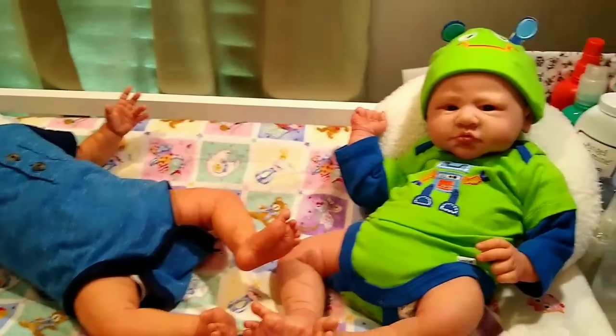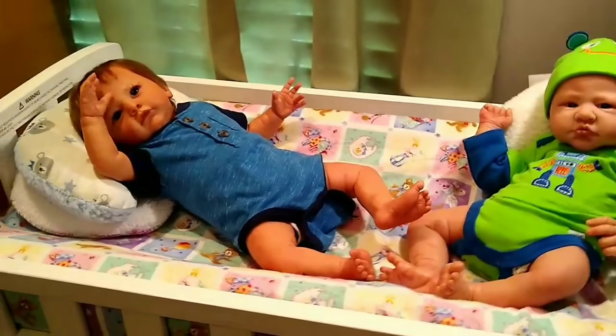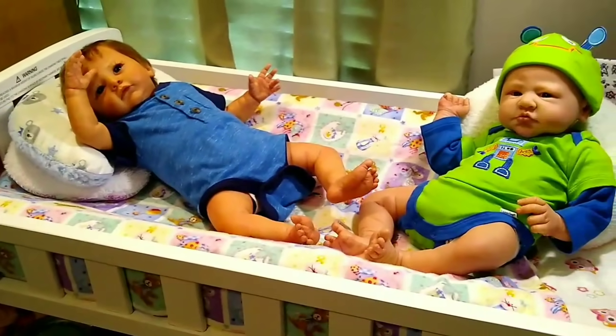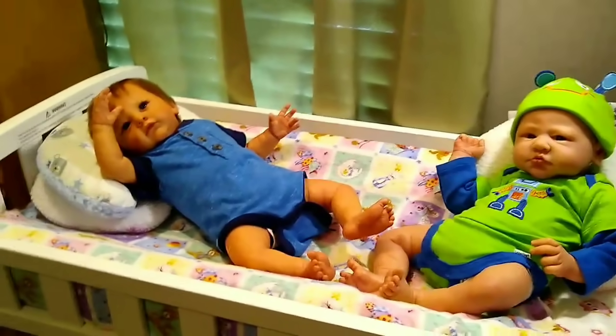That's all of the baby boys in my collection, and I hope you enjoyed seeing them today. I hope you're all having a wonderful week, and until we meet again — bye bye!